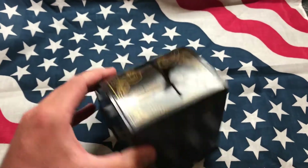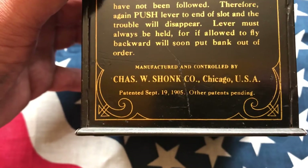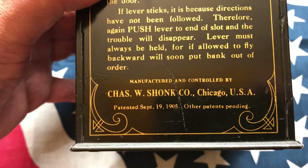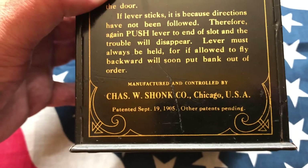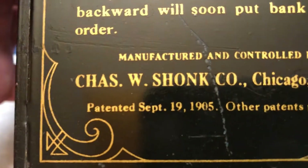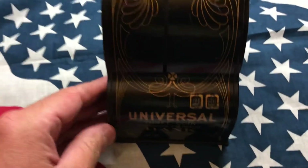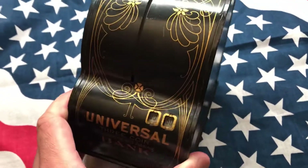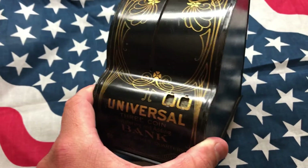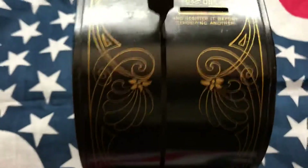It says here: Chas W. Shonk Co., Chicago USA, patented September 19th, 1905. I mean, this isn't from 1905 — it's probably from the 50s, maybe 60s. I would guess that; it doesn't have an actual date on it.